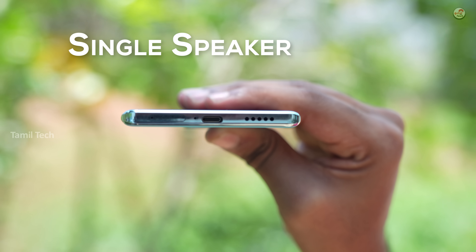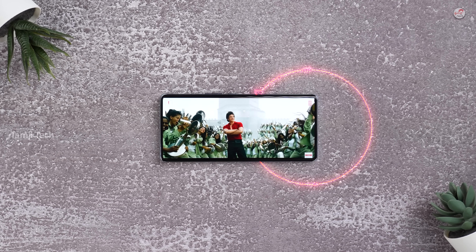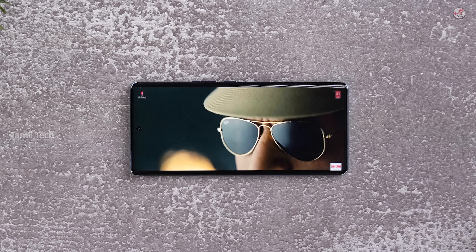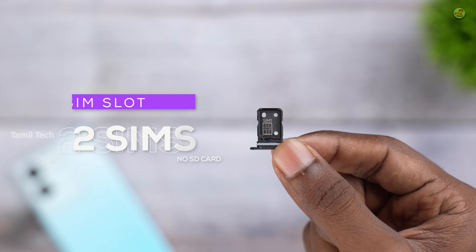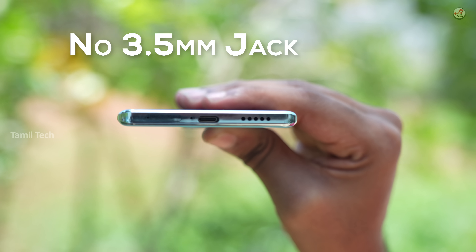In this budget, the phone has a single speaker. If you consider sound quality, it's okay — about 50% clarity is fine, and there is a little bit of loudness. You can also have a dual SIM slot, a microSD slot, a 3.5mm jack, and IP52 rating.